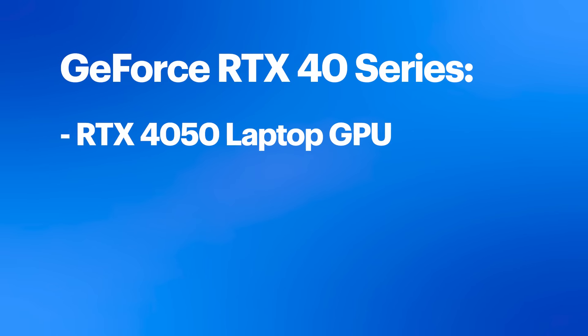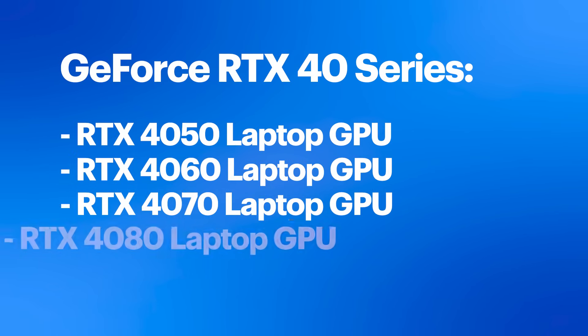NVIDIA offers five different laptop GPUs in the GeForce RTX 40 series: the GeForce RTX 4050, 4060, 4070, 4080, and the 4090. For gaming, as you move up, you can set higher resolutions with more graphics settings while getting faster frame rates for smoother and more responsive gameplay.